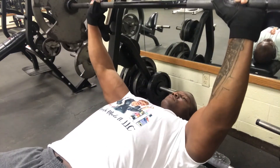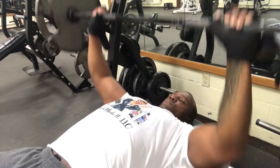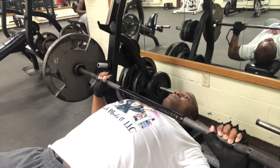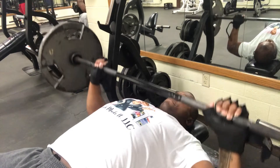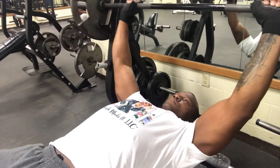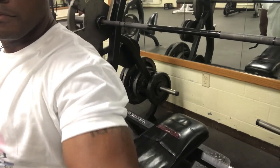Never be afraid to ask somebody to spot you. That's probably the worst thing that can happen — if you drop the weight or something crazy happens and you don't have a spotter. Control up, control down.